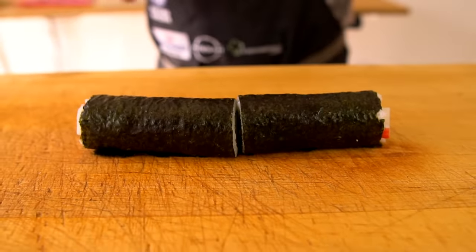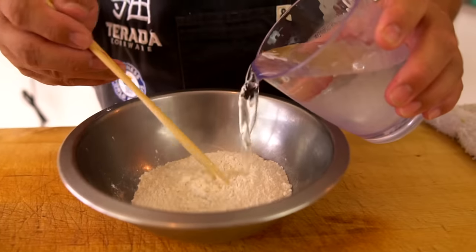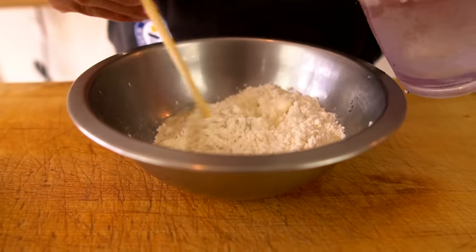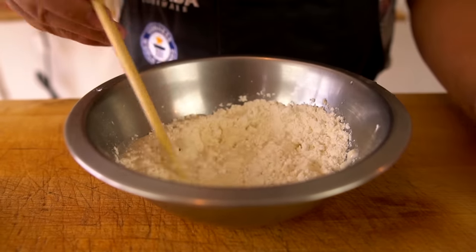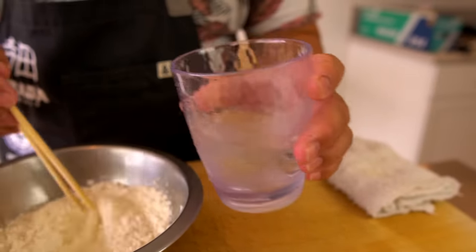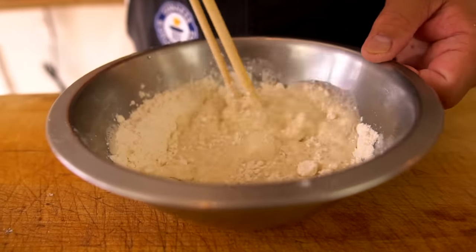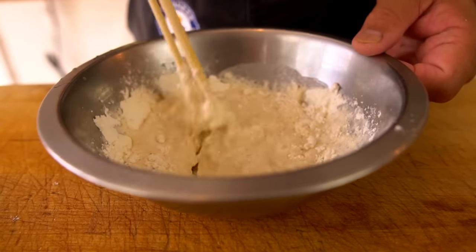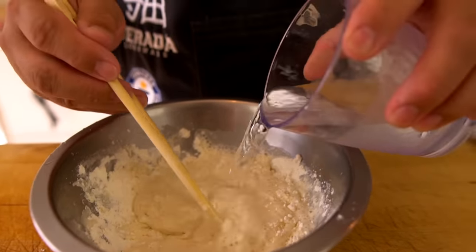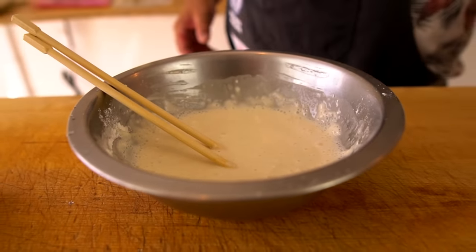Now I'm going to make the deep fry. Cold water — cold water again — that is a secret to crispy tempura. Use cold water. And if you want to make a fritter, you can use beer. I wish you'd do that next time! Okay, let's go to fritter.